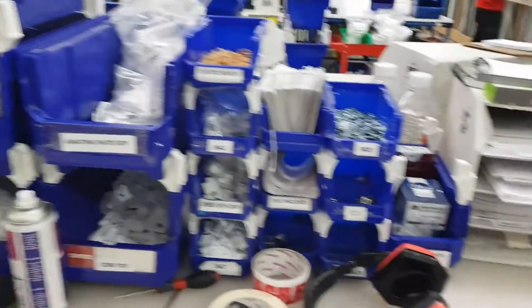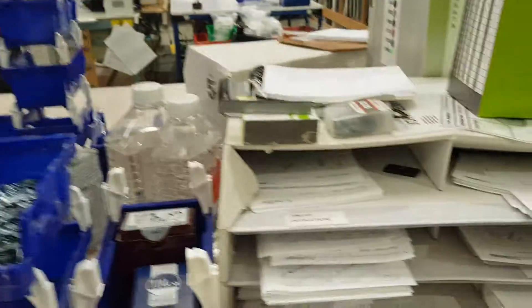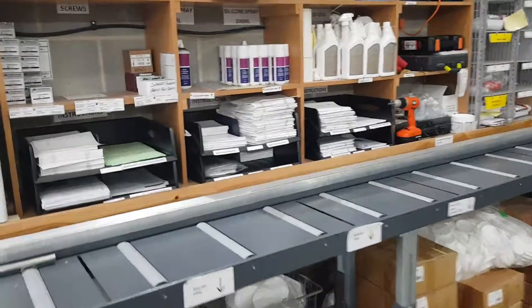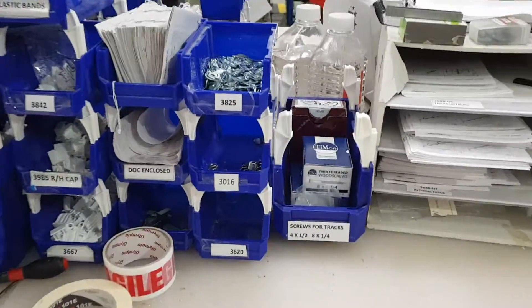Hi there, this is Sam's two second improvement from yesterday. He has put a little home for his screws here, so that he doesn't have to keep walking over to the screw storage when he needs screws. Just a couple of boxes, not overstocking, just a couple, so he doesn't have to keep walking during the week.